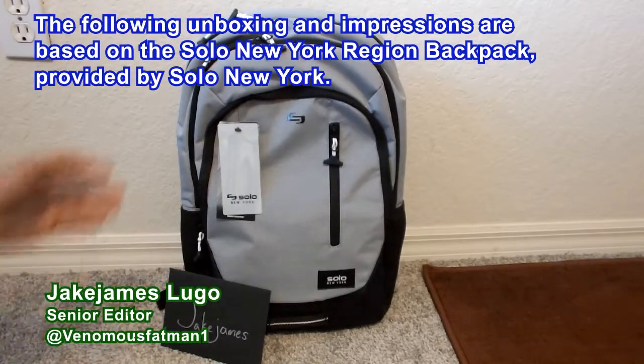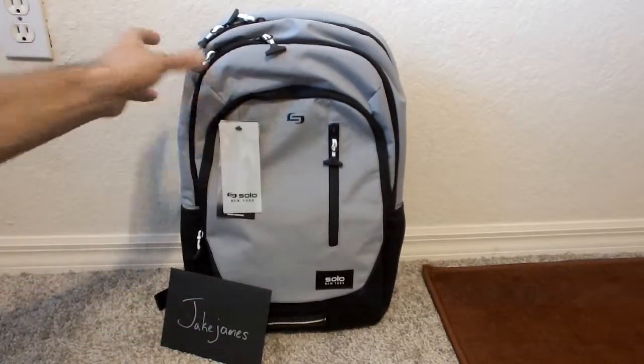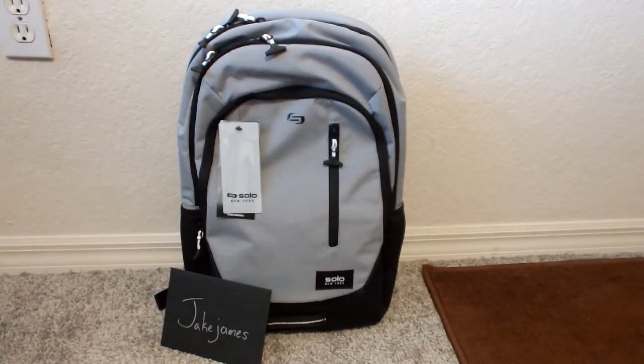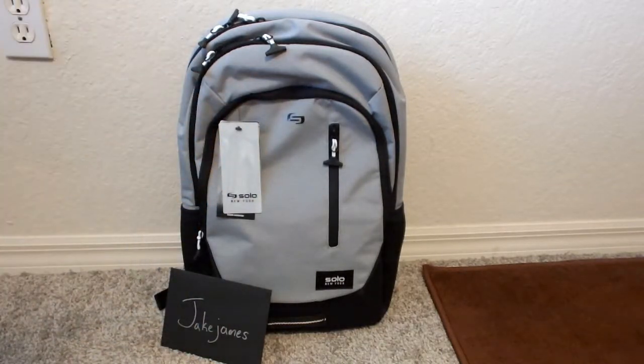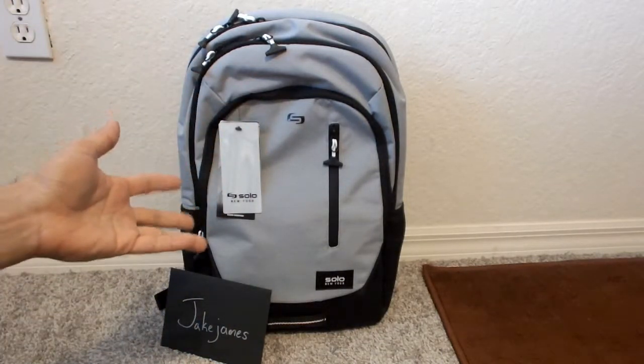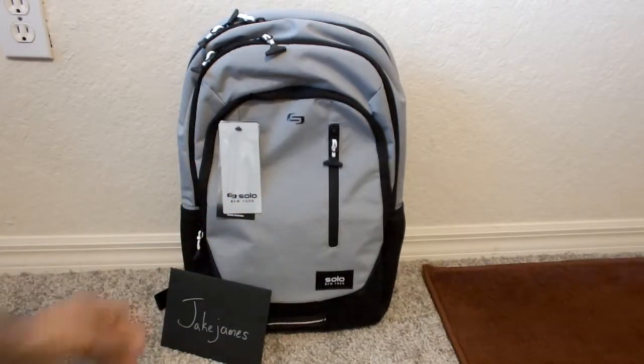Hey, what is going on everybody out there? This is Jake James Lugo, scene editor here at thecoalition.com, and I'm back again with a brand new unboxing and impressions video for you guys to check out here on the YouTube channel. We're gonna be taking a look at this new bag from Solo New York — the Region backpack, part of their new collection that they actually just sent me in the mail not too long ago. Big shoutouts to Solo New York for that.